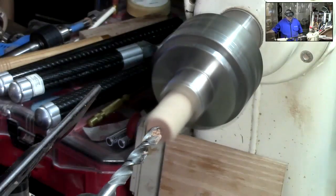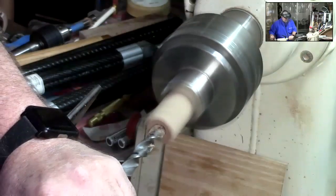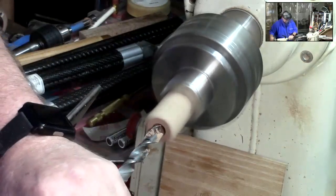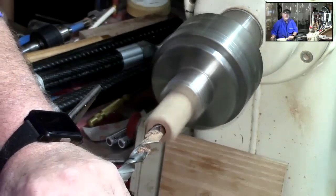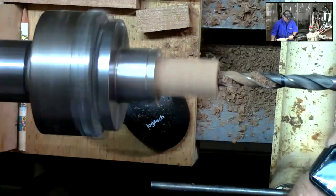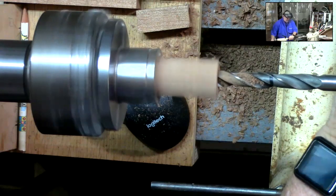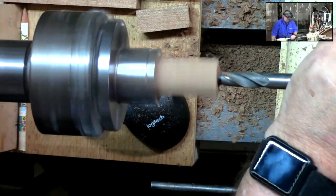Is that a brad point or a standard bit? That is a brad point. There's no reason you couldn't do it with a standard, but a brad point is the way to go — I love them. I just don't want anybody out there who doesn't have a set to think they can't do it without them. Some of you may see me with my hand on the Jacobs chuck. If you're drilling with a Jacobs chuck it's always best to keep your hand on it — you do not want that thing coming loose and starting to spin on you.